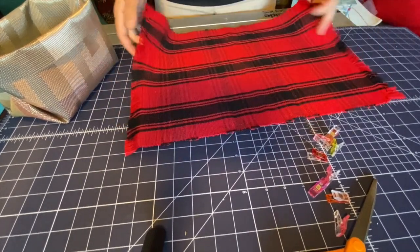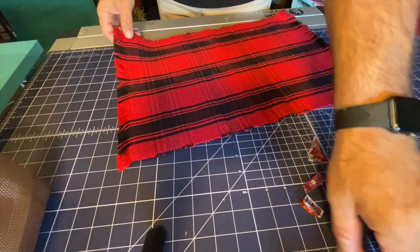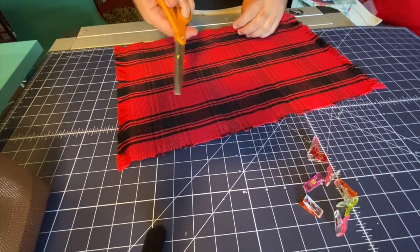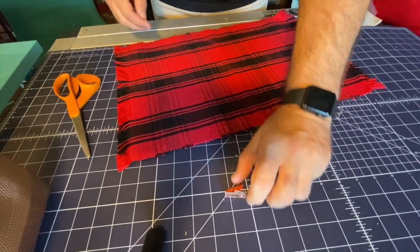So join me down at the cutting table. We're going to need some kind of placemat — this is just a Christmas one I picked up at Walmart. You will also need a pair of scissors at some point just to trim things, and some pins or clips. I'm going to use these cute little clips here to make it really easy.